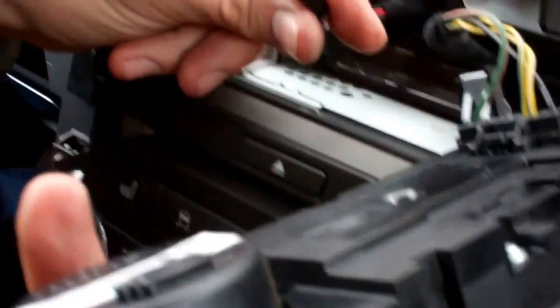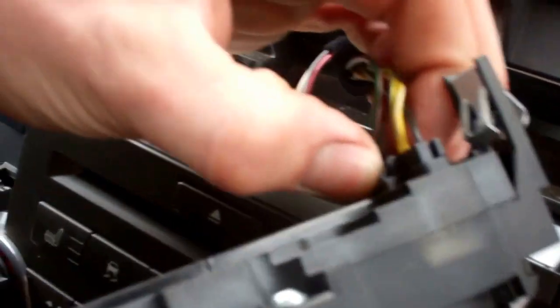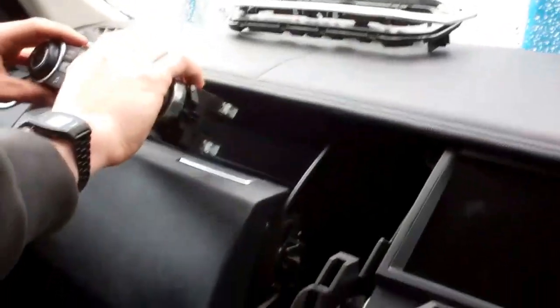So that one seems like it's just a pull. That one's got a little catch on it — that's it out. Put it up there.